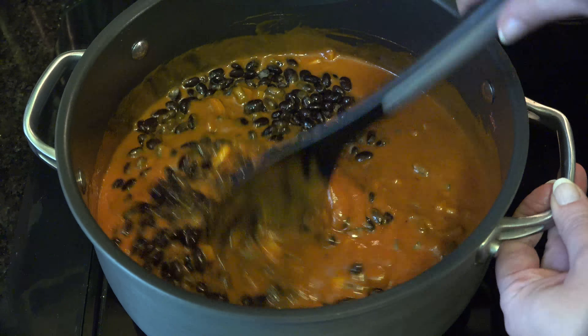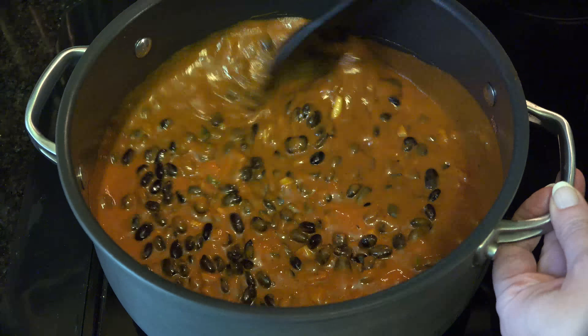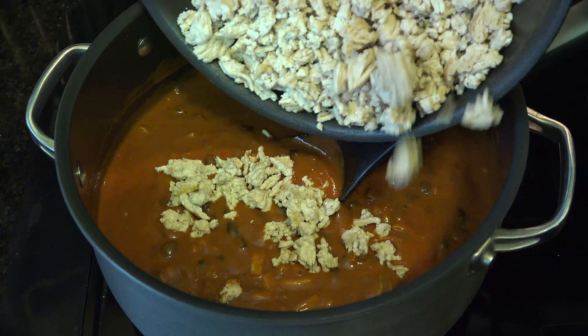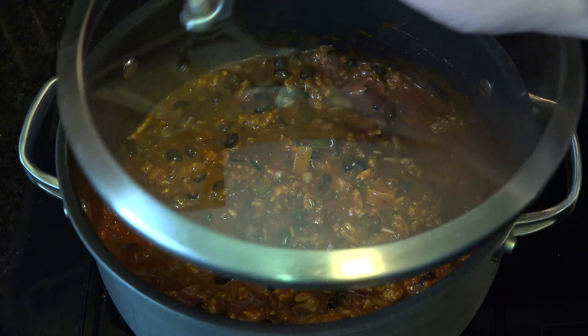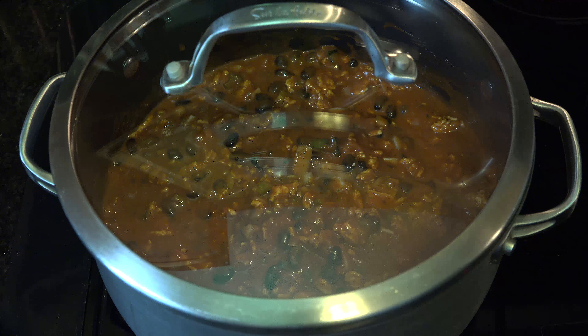Add 2 cups of black, navy, or pinto beans, and your pound of browned ground turkey breast. Stir until well incorporated, cover with a lid, and heat on medium-low heat for 25 minutes.